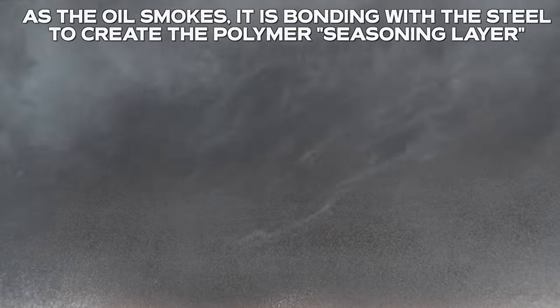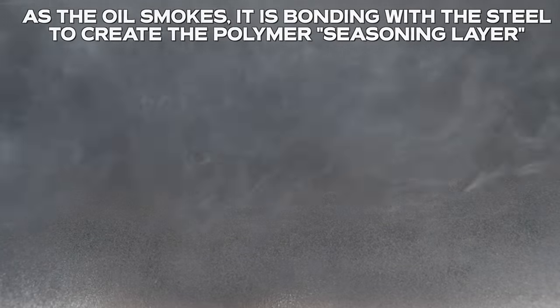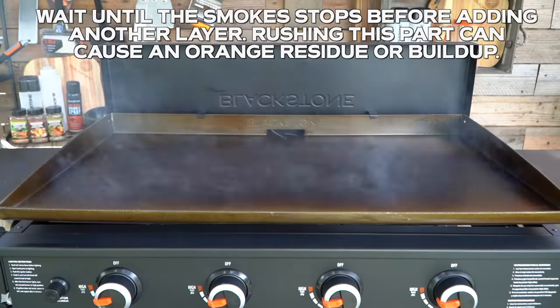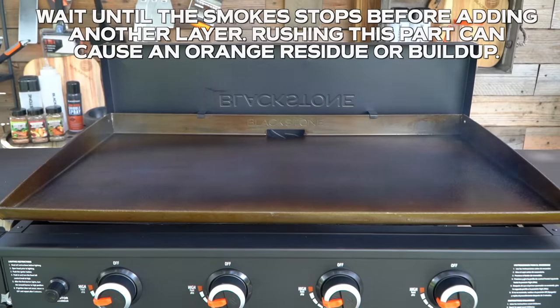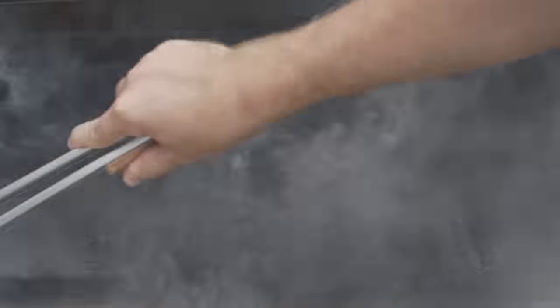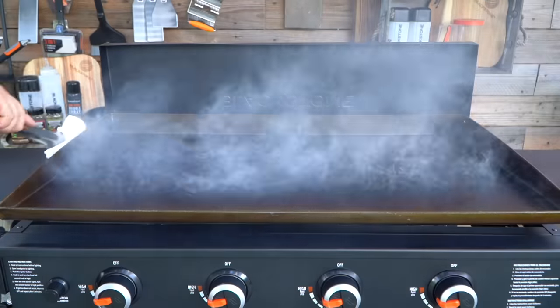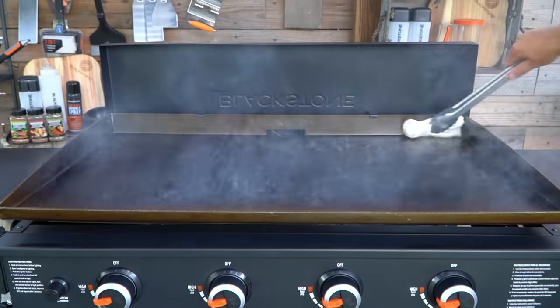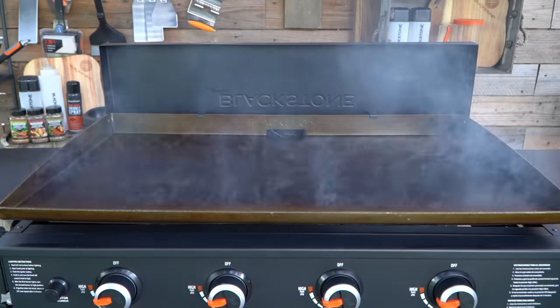It's going to smoke a ton, and that's the polymerization — that chemical reaction that's happening as the griddle seasoning is breaking down and bonding with the metal. This is what we're stacking, creating our new nonstick layer that's also going to protect our griddle from rust. We're going to do it again. You can do this three, four, five times — you don't have to go more than five times on your first cook. Take your time, make sure your layers are thin, smooth, and even. Let it smoke off for 15 minutes or so, then do it again.